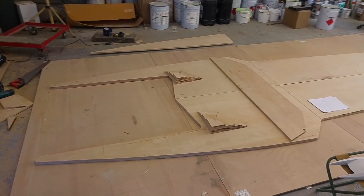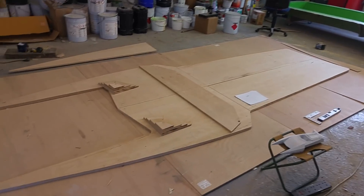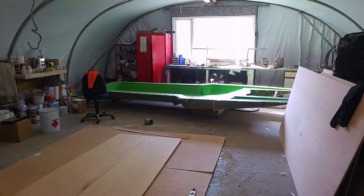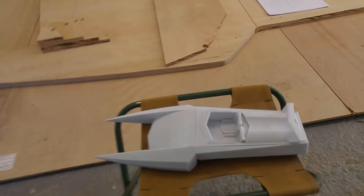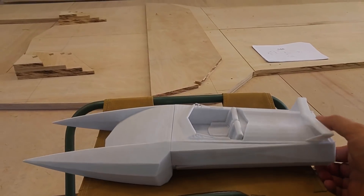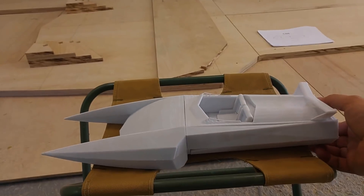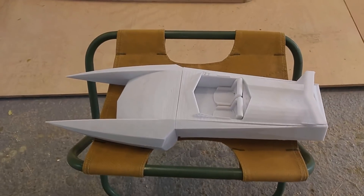Welcome to part 4 of the build. In this episode we're going to start making the plug for the deck. In the previous episode we made the hull mould. Here's just a quick recap of what we're going to be making. This was 3D printed from the CAD model. We're going to be building the top half of this out of plywood to make a mould, so we can make it in carbon fibre.